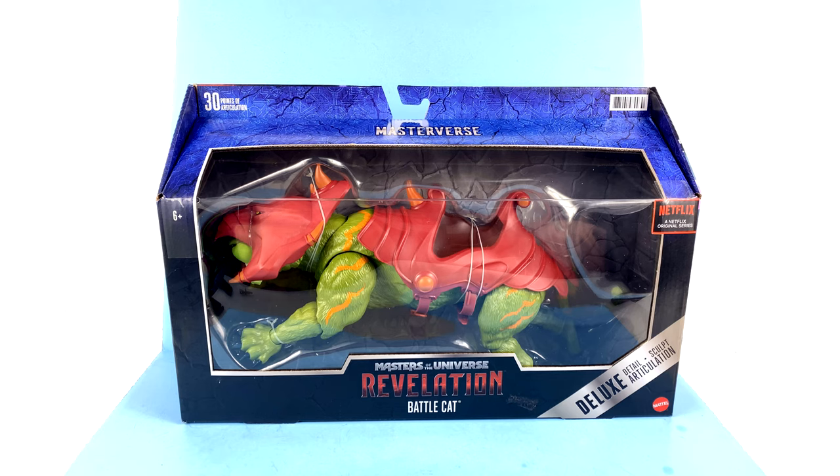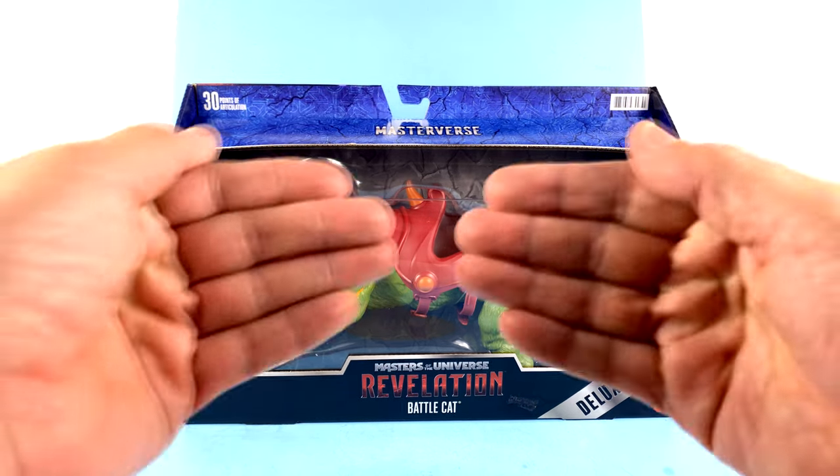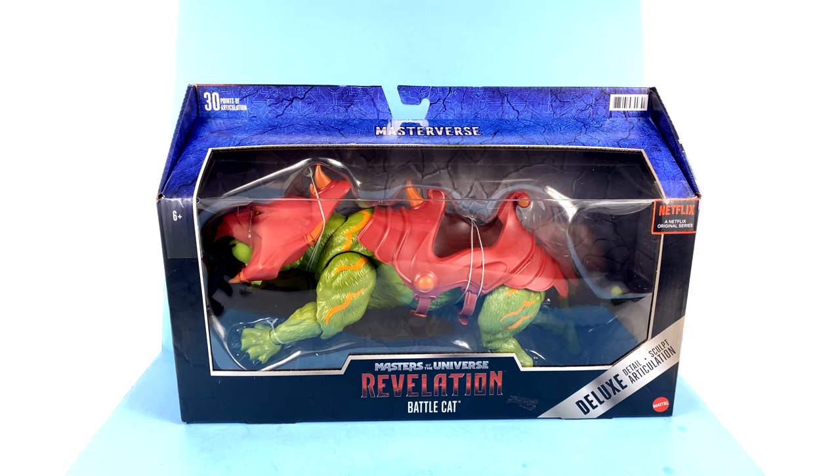There hasn't been a ton of hype for the franchise in a very long time. Collectors have always been on board, whether it be the Matty Collector Classics line, the more recent Super 7 releases, or even now with the Masters of the Universe Origins. The hype just hasn't been there. It's been a lot more centralized of a franchise. But now with this new series coming to Netflix, it seems that maybe, finally, the Masters of the Universe will be taking their rightful place amongst other pop culture classics.